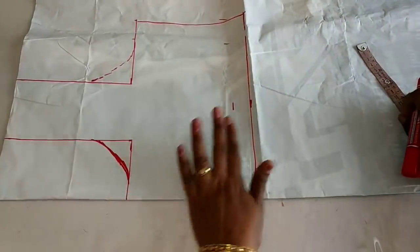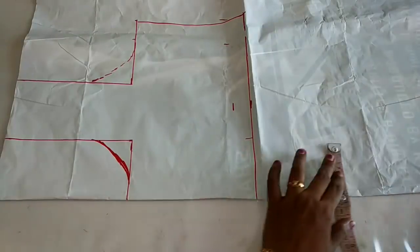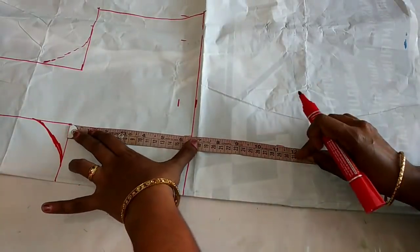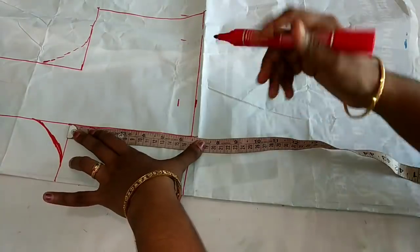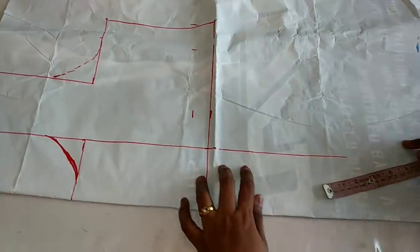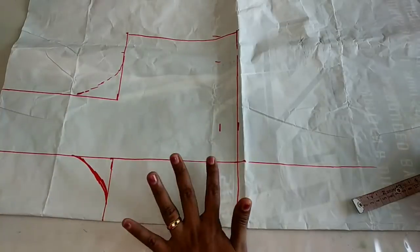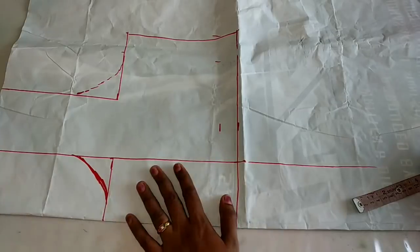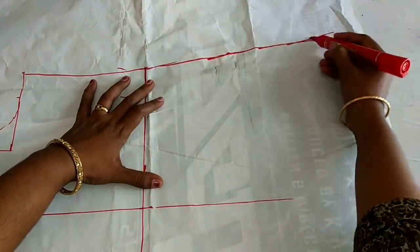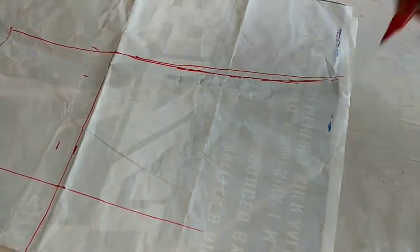We will mark the skirt as well. We will put the 3rd fabric on the skirt and mark it. We will cut the 6-panel skirt. We will put the 2nd fabric on the skirt. This is a slanted stick.